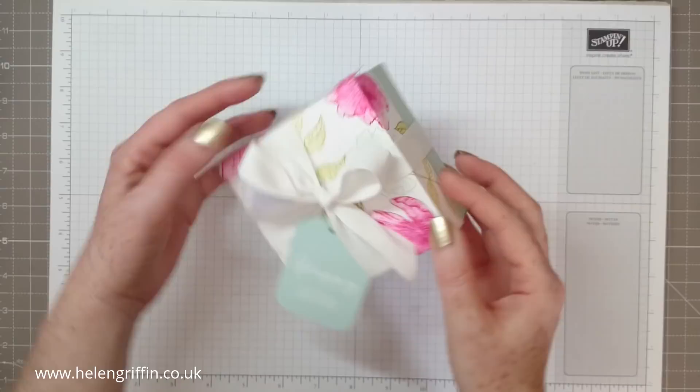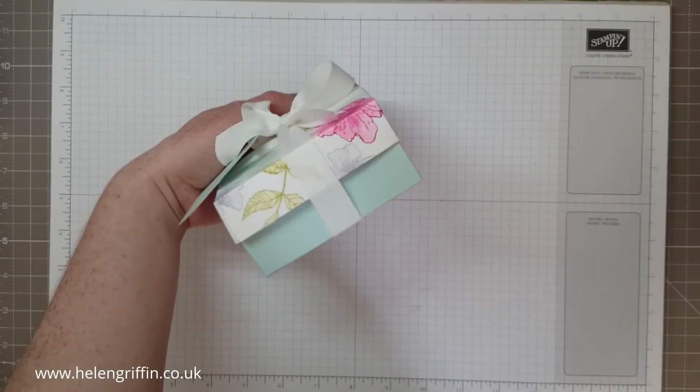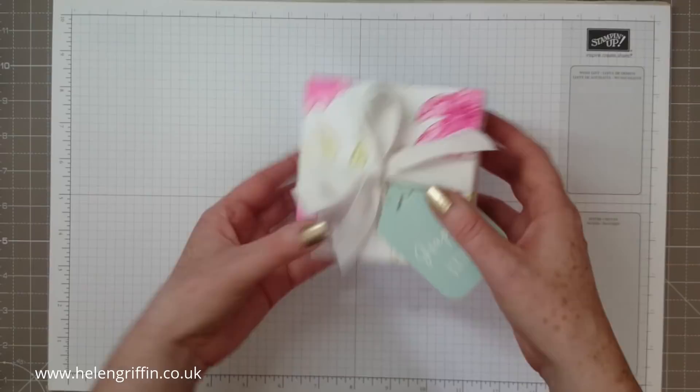Hello everyone, it's Helen here and thank you for joining me today. Today's project is going to be this watercolour flower box. It measures 2 inches by 4 inches — a really nice sized box — and we'll be making a tag as well.